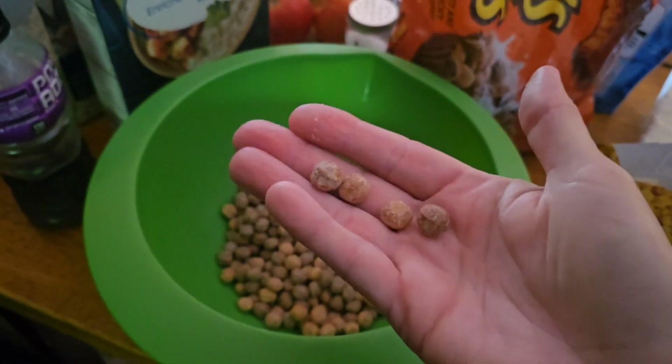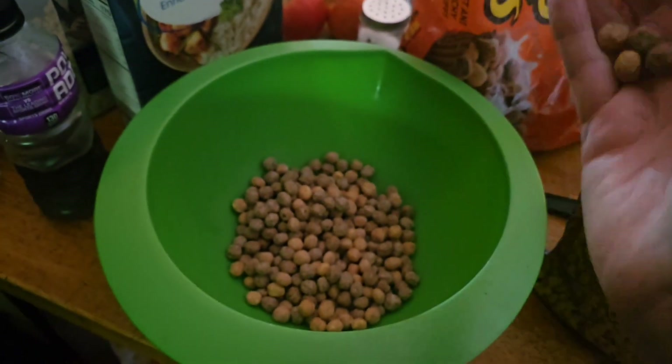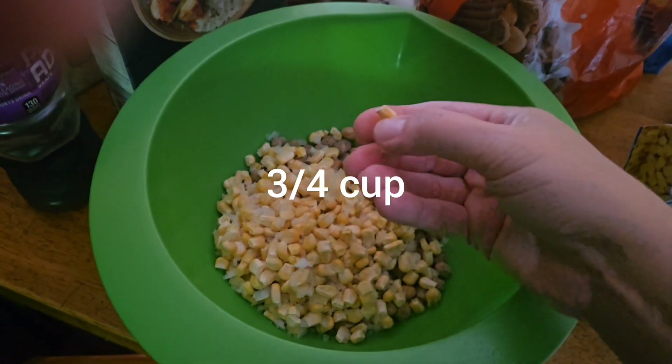So let's go ahead and get started. About a cup of the Reese's Pieces Puffs — like I said, these are stale, but we all know peanut butter is something everything likes for the most part, so I figure it'd be a good pack bait.